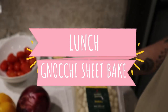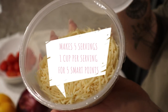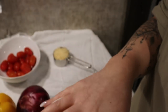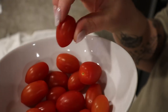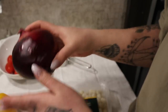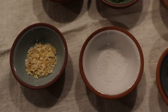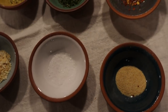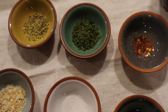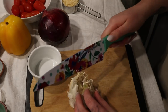Next, we're going to be making gnocchi sheet bake — this is so exciting! I'm going to be using some Parmesan shredded cheese, Archer Farms mini potato gnocchis, and some vegetables. I chose cherry tomatoes, a purple onion, and a yellow pepper — but you could do any color you prefer. I'm also adding garlic, garlic powder, salt, minced onion, lemon pepper, dried parsley, and red pepper chili flakes. Quite a bit of seasonings, but I love seasonings and it just makes everything taste good.